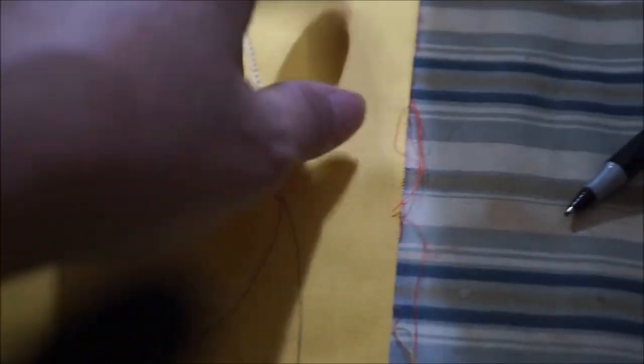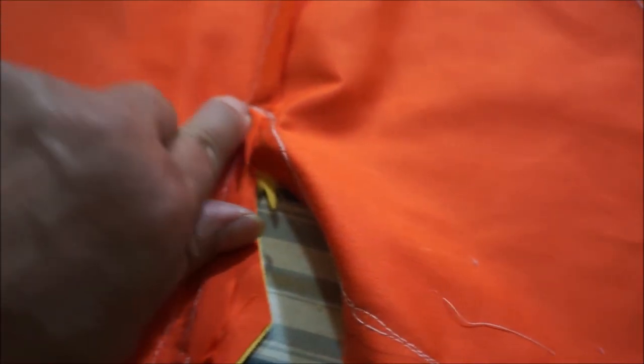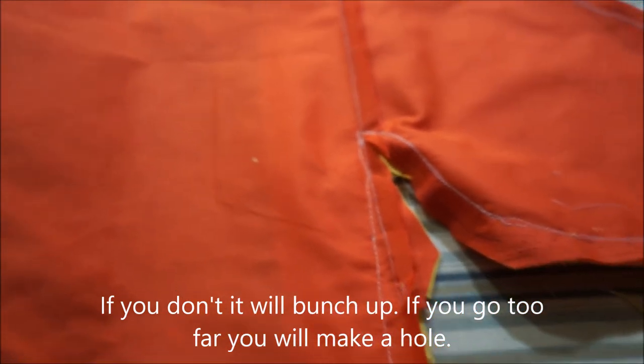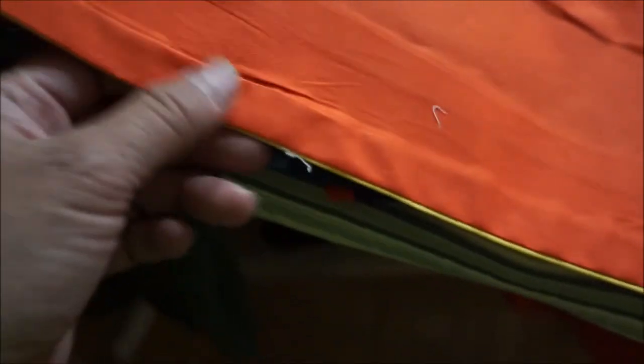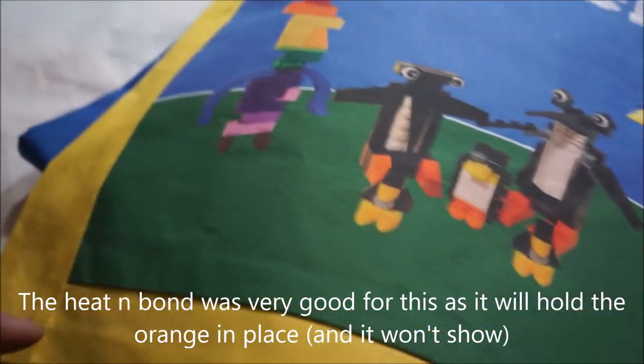Stitched everything twice. Now I'm just going to trim it and zig-zag it, because one of these is kind of a fraying fabric. We trimmed the corners. This is a tricky part because when you turn this, you've got to turn it around that pivot - so you've got to notch it all the way up there. The back wasn't as smooth as I would have wanted it, but I made sure that the orange didn't show on the other side, and being able to press it in place helped.